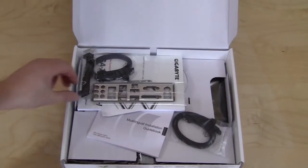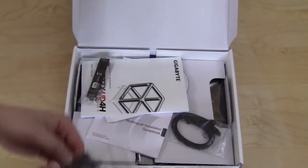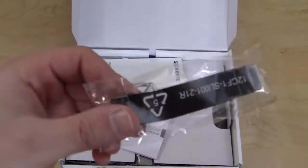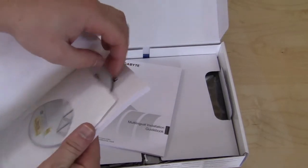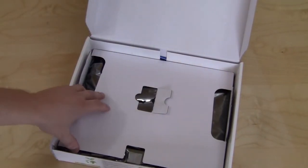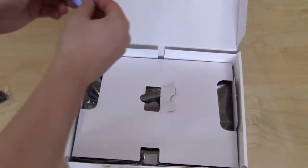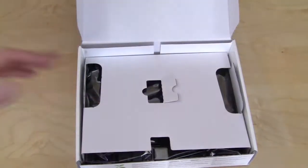Opening it all up, inside you're going to find all our accessories: IO shield, two bags of SATA cables and they are black SATA cables, your SLI connector, your user's manual that comes with your driver and utility CD as well, and your multilingual installation guidebook. That is basically about it for accessories. There is also a little Gigabyte case sticker, and then our motherboard is of course under there, but we're going to get to that in just one second.